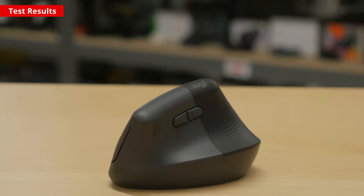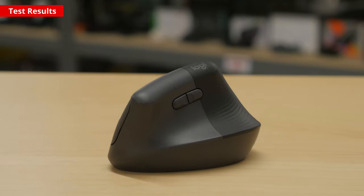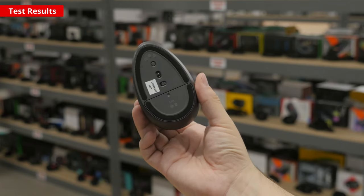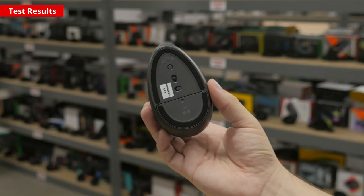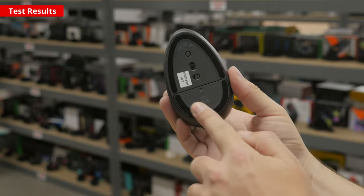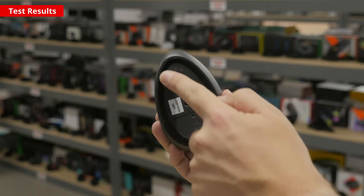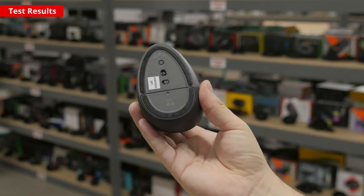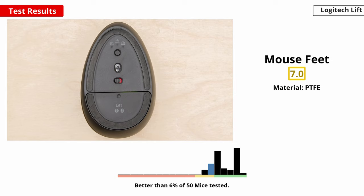The ratio of recycled plastics used varies between colorways. The graphite color is made with 70% recycled plastic, while the other two color variants are made with 54% recycled materials. Moving on to the feet — the shape, location, thickness, and material of these feet contribute to how your mouse feels when you move it across your mouse pad or desk. The Lift has decent mouse feet. They glide smoothly on mouse pads and desks. Unfortunately, they make a light scratching sound on both surfaces, and they're a bit thinner than most other mouse feet.